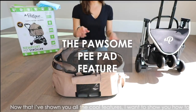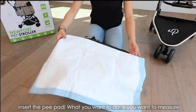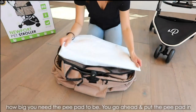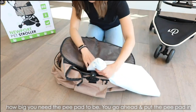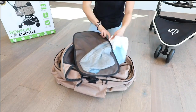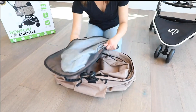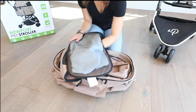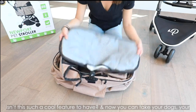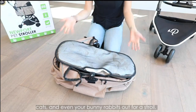Now I want to show you how to insert the pee pad. What you want to do is measure how big you need the pee pad to be, then go ahead and put it in. Isn't this such a cool feature to have? Now you can take your dogs, your cats, and even your bunny rabbits out for a stroll.